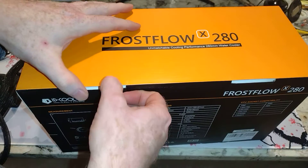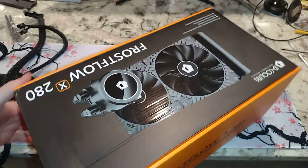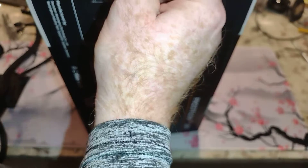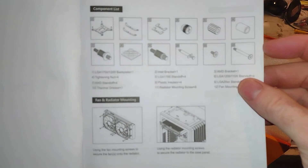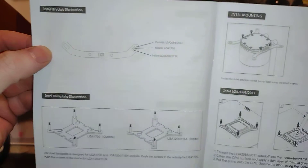Let's go ahead and get it open. We've previously used the Arctic Liquid Freezer 2 — the 280 and a 420 — on the i9, and both did really well. Some of that I think had to do with the motherboard, oddly enough. I have some other Z690s with the i7 that did not perform very well.